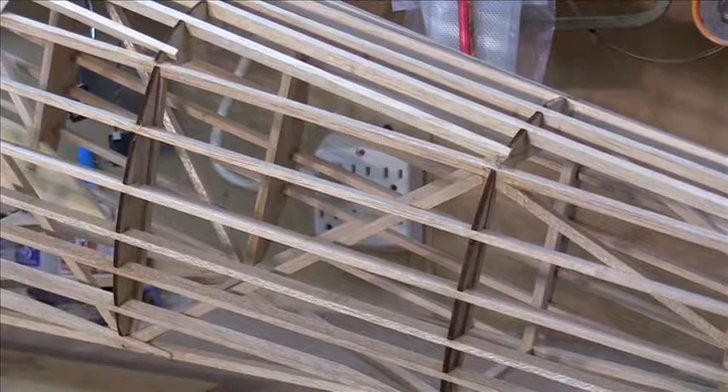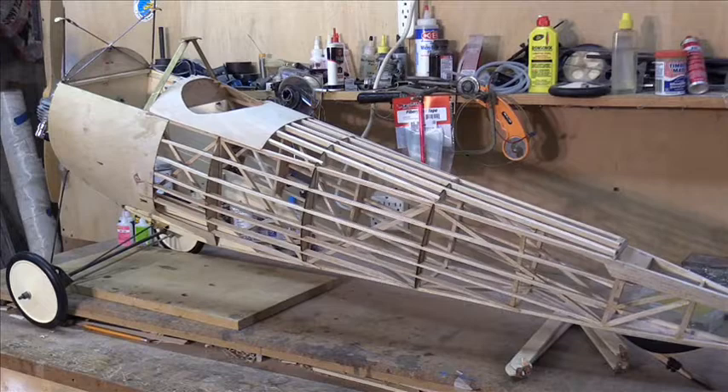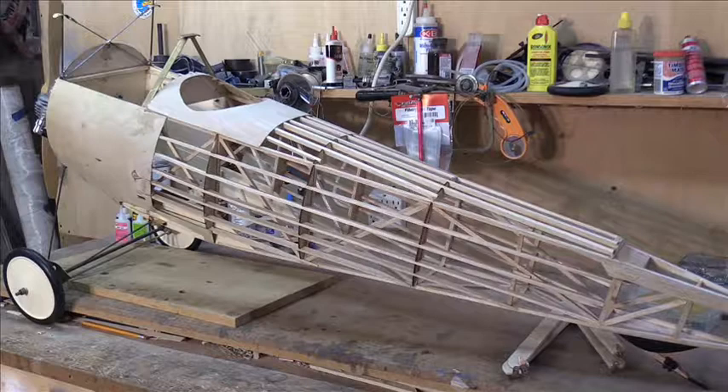It doesn't take very long. Right now all the wings have been built, the fuselage is basically almost ready to cover, and all told we've got about six months into the project. It's really coming along and I can't wait to get it to the point where we'll start covering it.